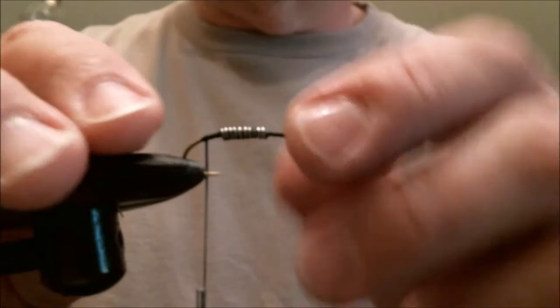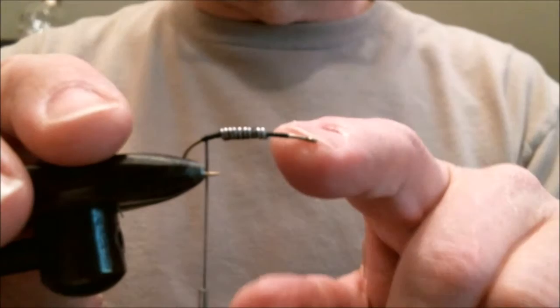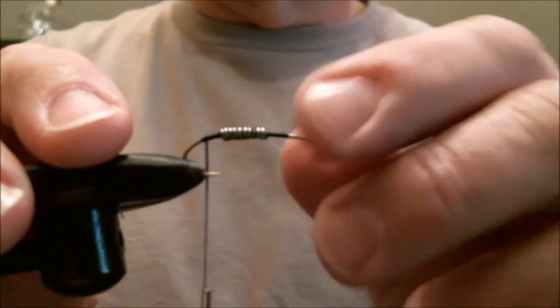We're going to make a cased caddis and we're going to make it out of a wine cork. We start off with a longer shank hook and we put a base of black thread and some lead wire.